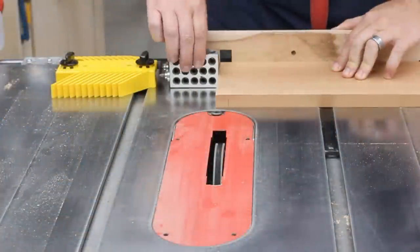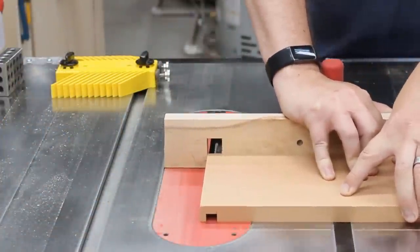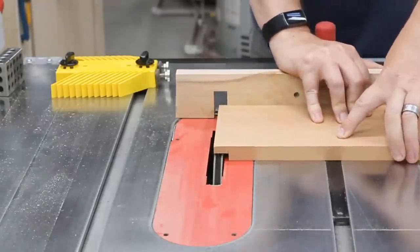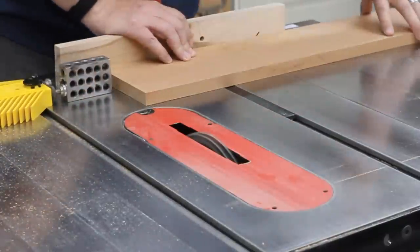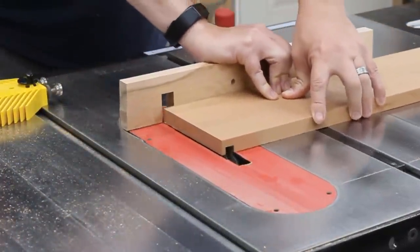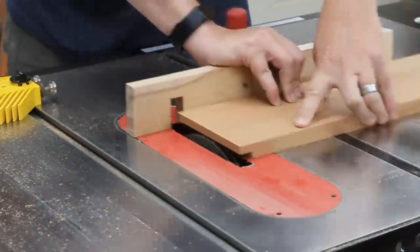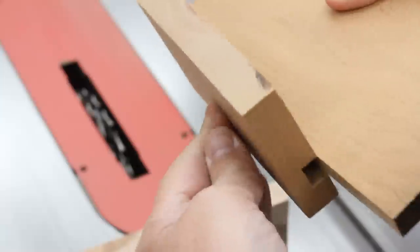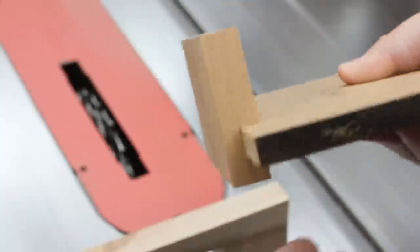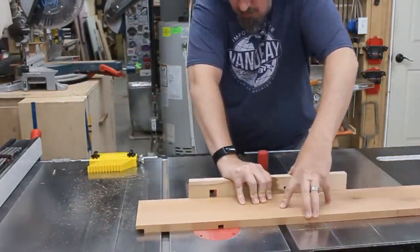For joinery, I'll be using rabbets and dados. This will just make it super easy to assemble, and it'll help keep things square, which is pretty important for this piece. So the two long side pieces of the outer frame get a rabbet cut in on each end. Next, I adjusted my blade stack so that it would give me a perfect one-half inch dado. And once I had my test pieces fitting right, I went ahead and cut in all the remaining dados in all the other pieces.